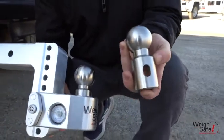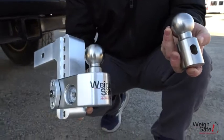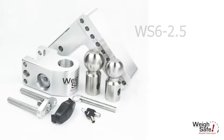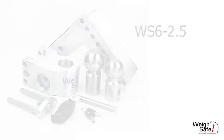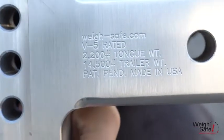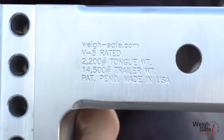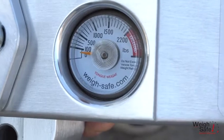This product comes standard with both the 2 inch and 2 and 5/16 inch stainless steel tow balls. We're going to take a look at the WS 6-2.5. The 2.5 inch shank is rated at 14,500 pounds max gross trailer weight and a 2,200 pound max tongue weight rating.